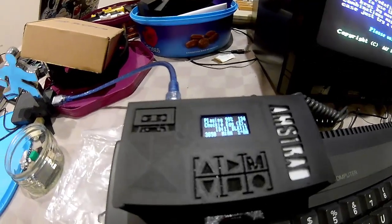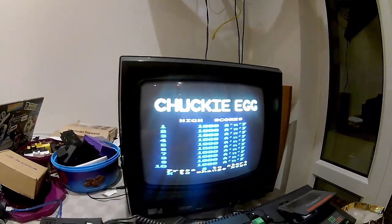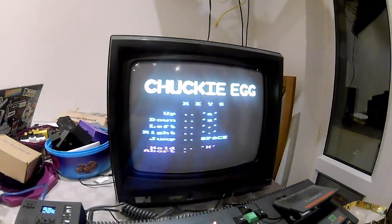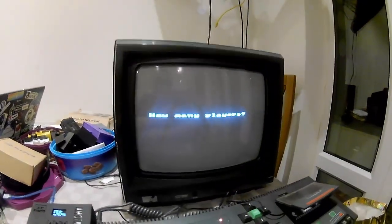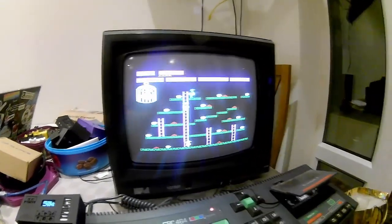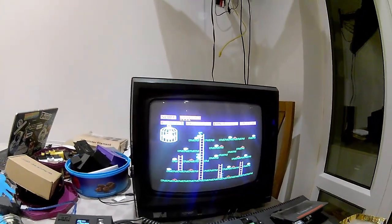So we're going to the end now of the game loading up, and as you can see Chucky Egg has loaded quite nicely. Let's see if that works. So it's S — how many players? One player. And look — Chucky Egg! Guys, you can see this works quite nicely.